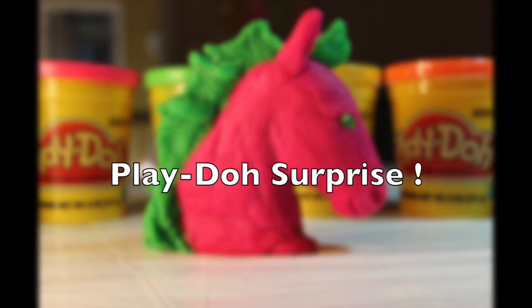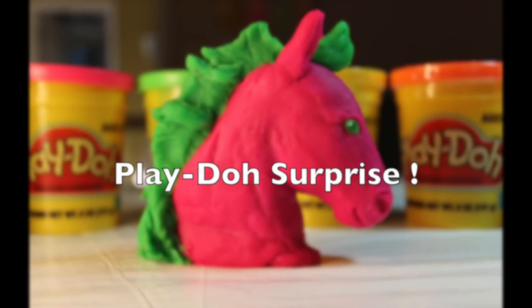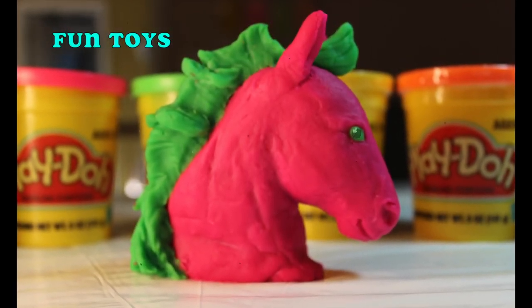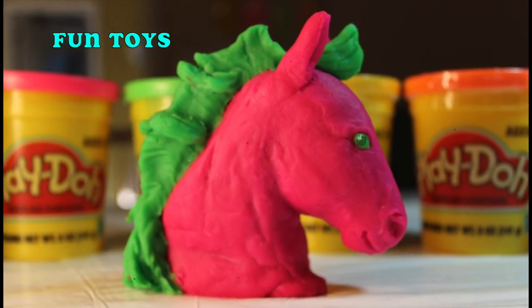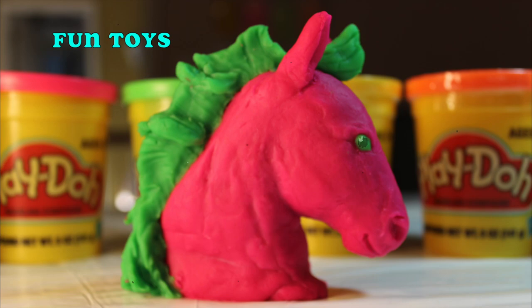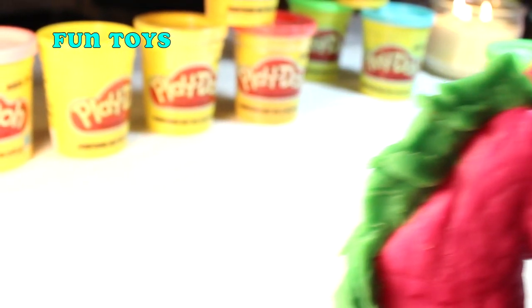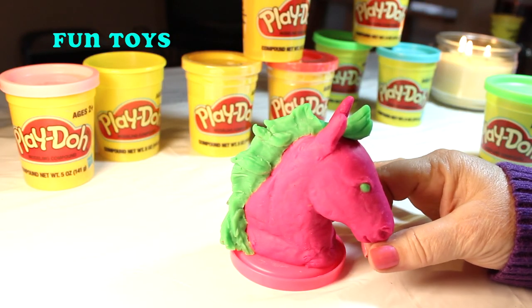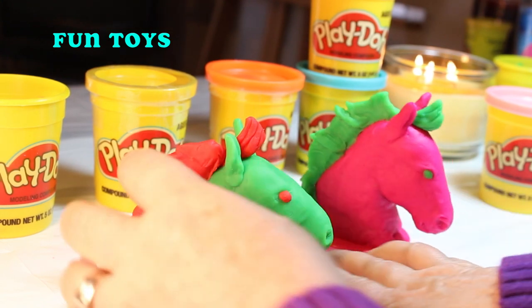Hi there! This is Georgie Mama and we are really glad you're here today. Aren't we, Wonder? Yes ma'am. I have made you a Play-Doh horse with a surprise inside. So there's a Play-Doh surprise in there? Yes, there is. And I've made this video to show you how I did it. Here's a picture of the green horse we're getting ready to make.